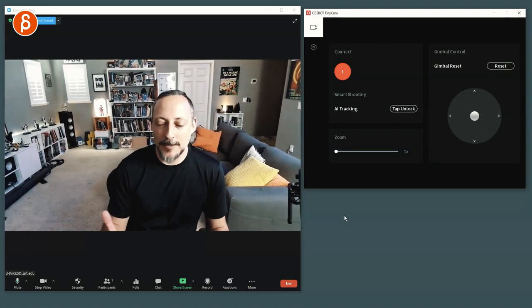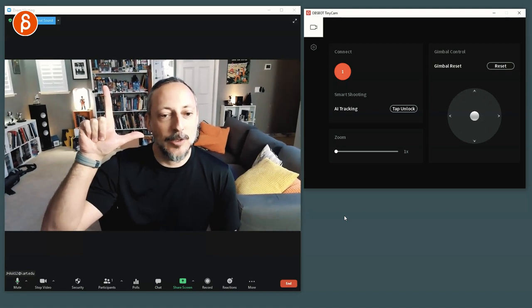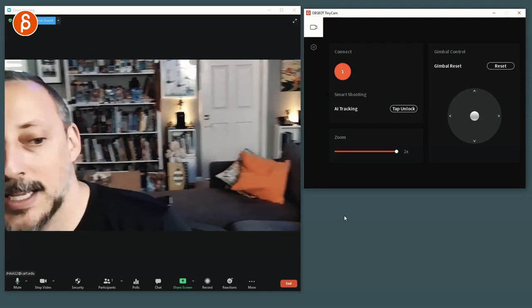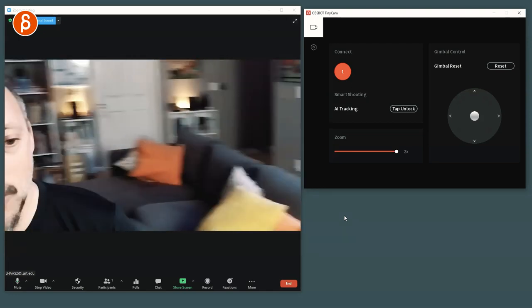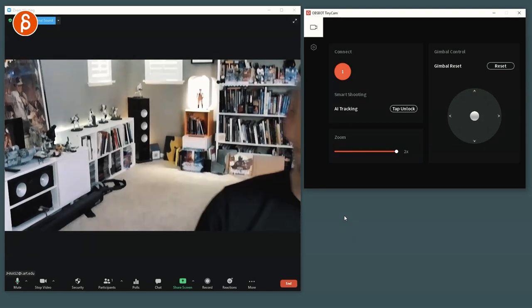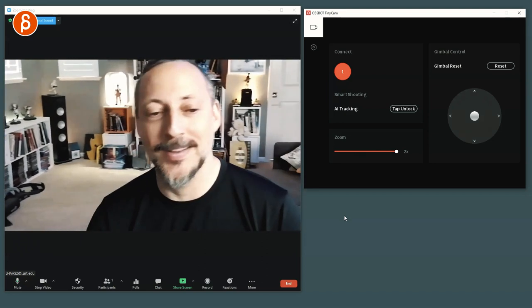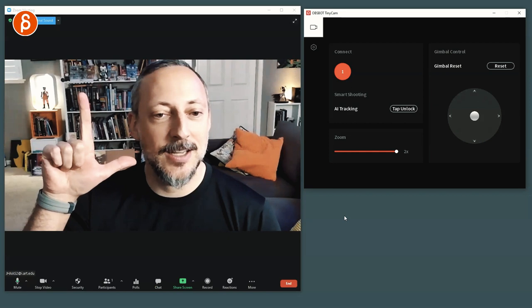You can also have gestures — you can do this, and if it's nicely silhouetted it will zoom in. Now it will still track. Whoa, that is some fast tracking. It lost me — oh, face is back, face is back. There you go, back to this and then zoom out.